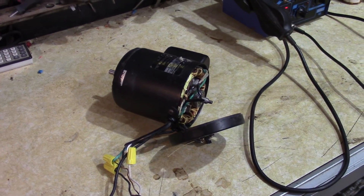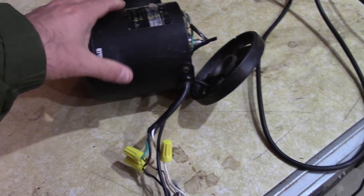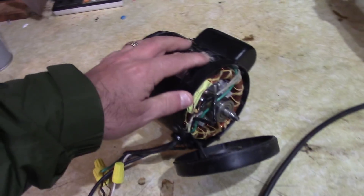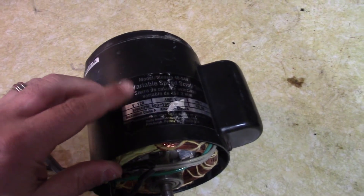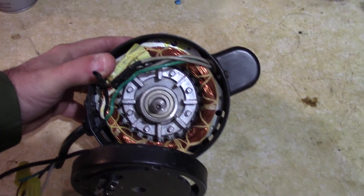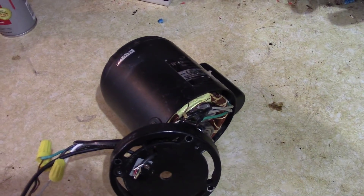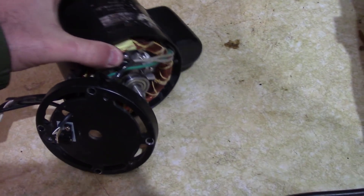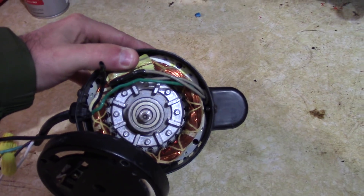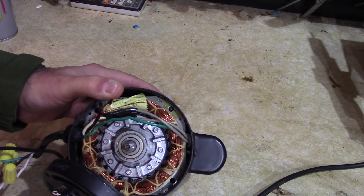Hey guys, double-wide 6 here. Currently I'm working on a little project — I'm building a 1 by 42 inch belt sander. I have a motor for it that came from an old broken Delta scroll saw. It's just an induction motor AC, and what I need to do is reverse this thing because it's running the wrong direction. It's not really meant to be reversed, so I'm going to see if I can reverse it.